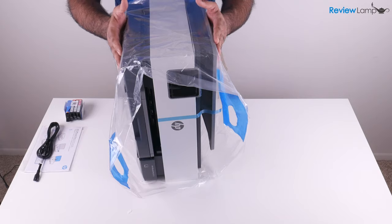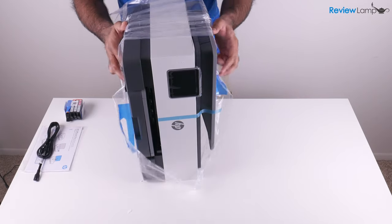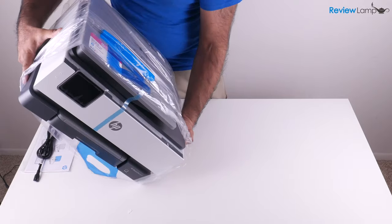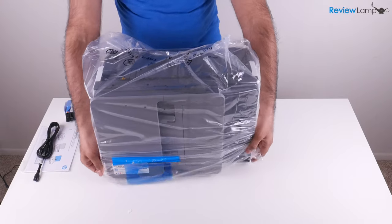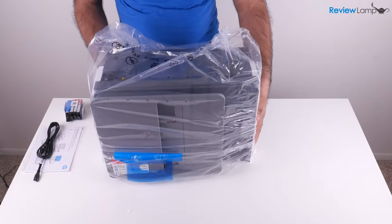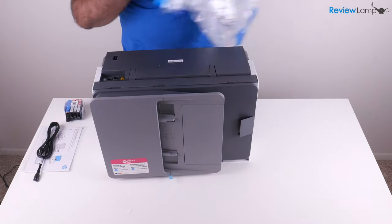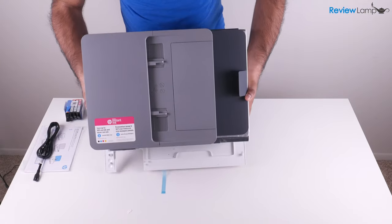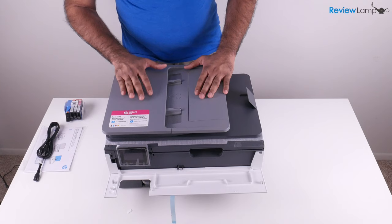Now we need to get this plastic off. The trick is to pull the plastic back a little bit, then grab the printer itself and gently set it on its front face — very gently, don't bang it down and damage the printer. Then you can just pull that plastic cover off, and there you go, it's gone. Now let's gently flip the printer right side up and lay it down, and we can now start setting the printer up.